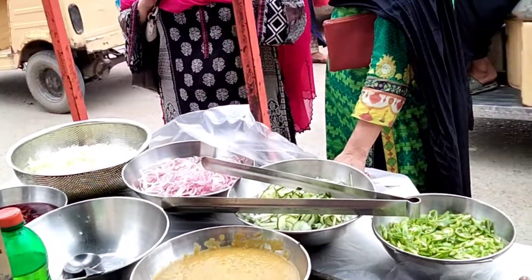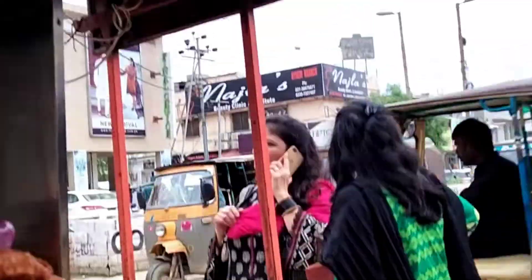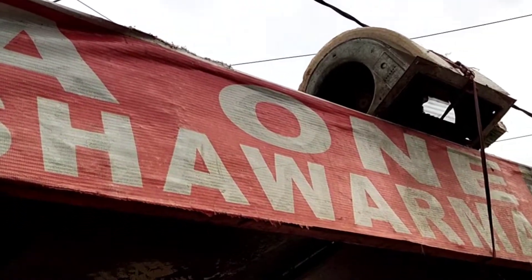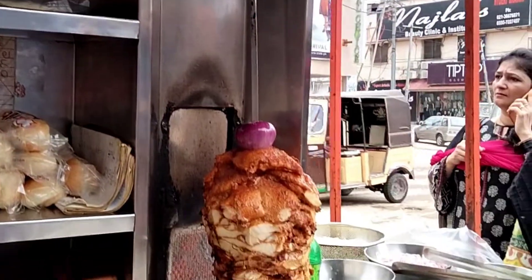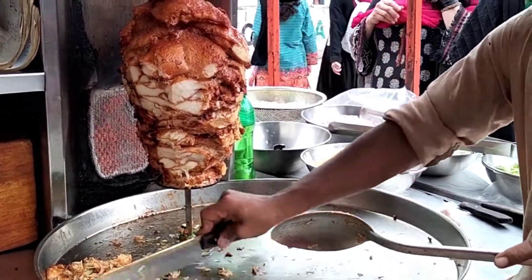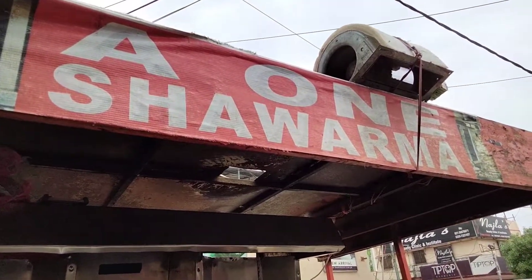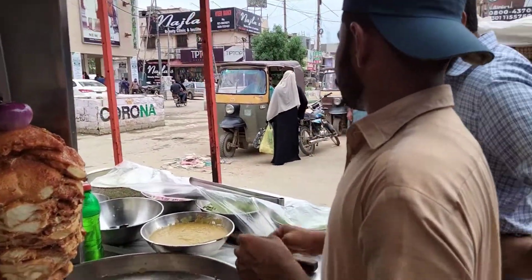Hello everyone, welcome to Honey Kitchen. How are you, everyone? We are in the main area. Today we are here to try A1 shawarma. This shawarma is very good. Let's see what we put in here.